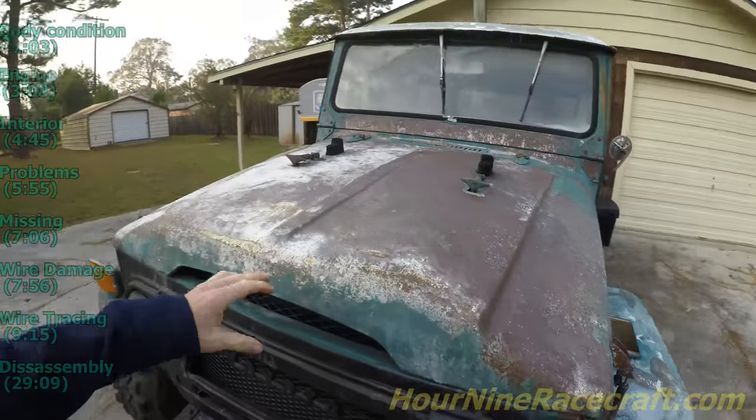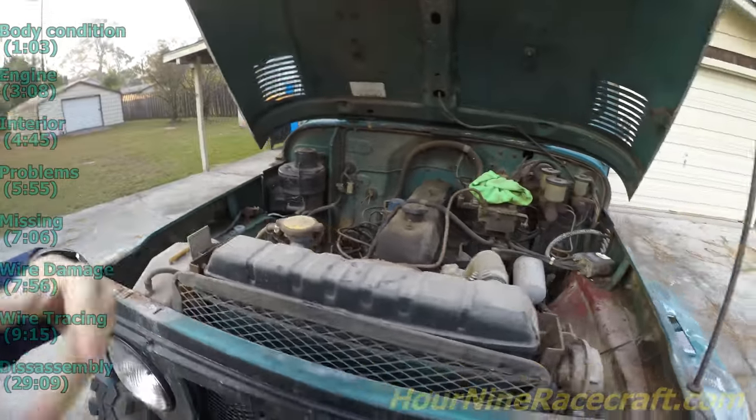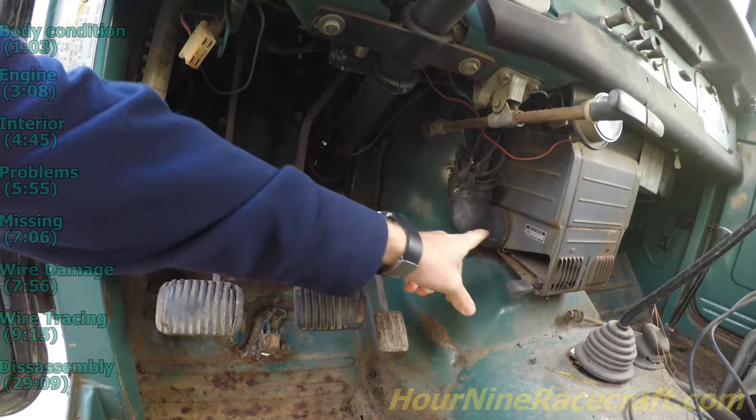The engine does not run. It's not seized — it doesn't have a battery in it, but the engine does turn over; it just doesn't start and run.